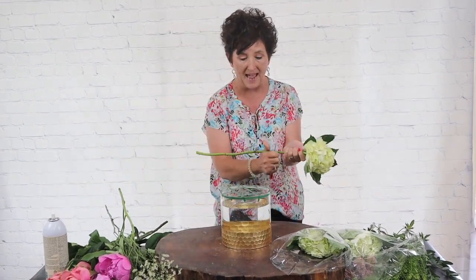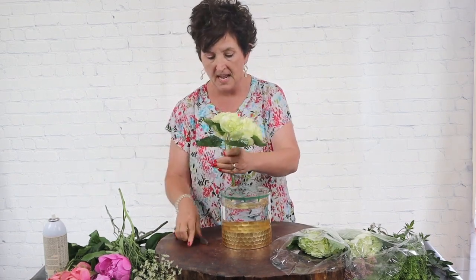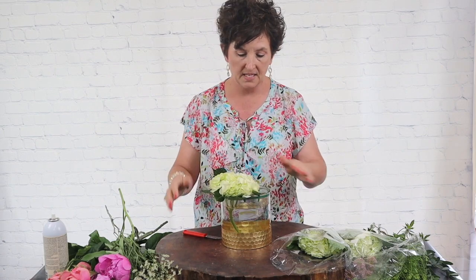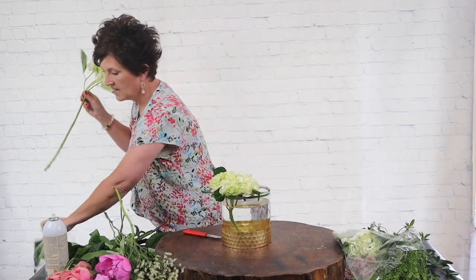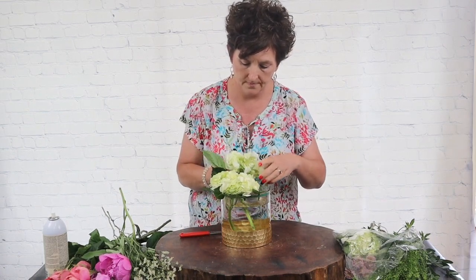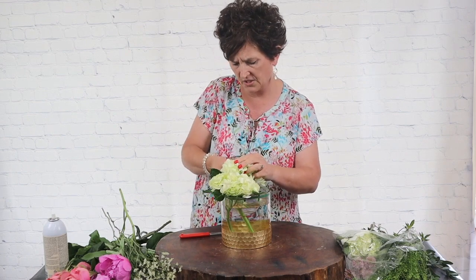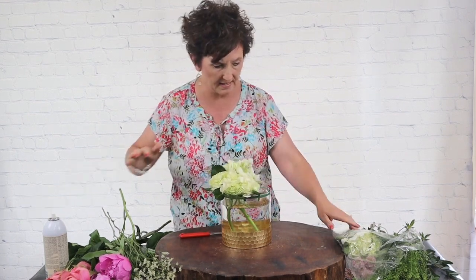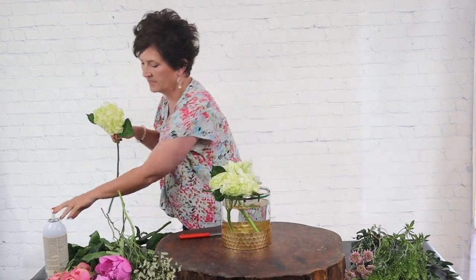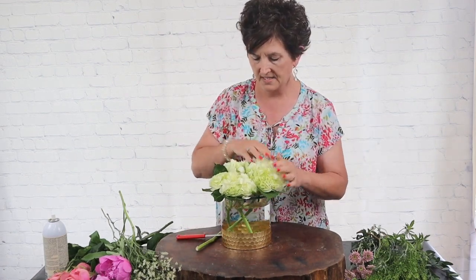This is going to be a low compact centerpiece to be used on her table for a luncheon. I'm going to take some hydrangeas, cut them short, and tuck them right into the grid of this base. I'm leaving a little bit of the foliage on these hydrangeas because they're going directly in water — I feel like they will be okay with a little bit of foliage on.